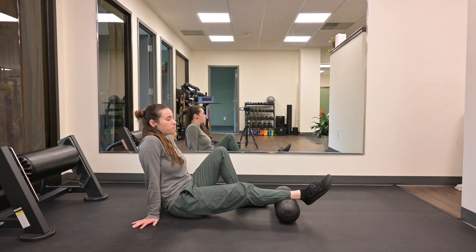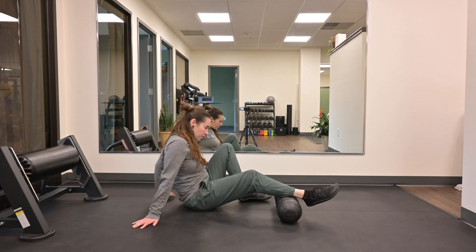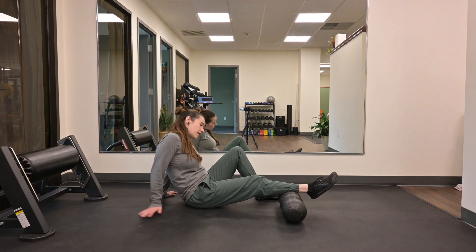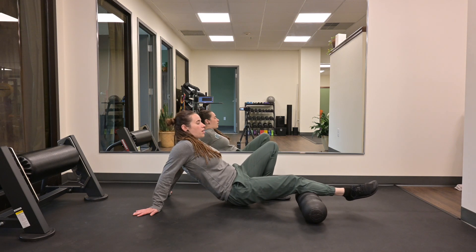Depending on the foam roller, you can position your ankle in the groove or on top of the groove, whatever you can tolerate. From here, shift your body off to the side so you can use your opposite leg to move your body and your hands. Similar to your hamstrings, use your arms to pick your butt off the ground and move up and down the roller.